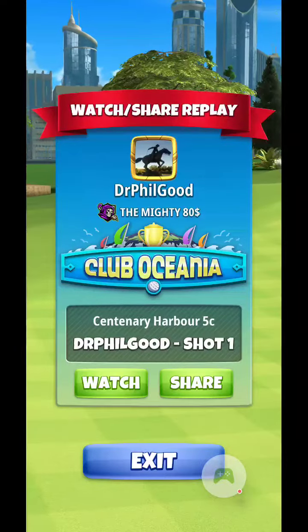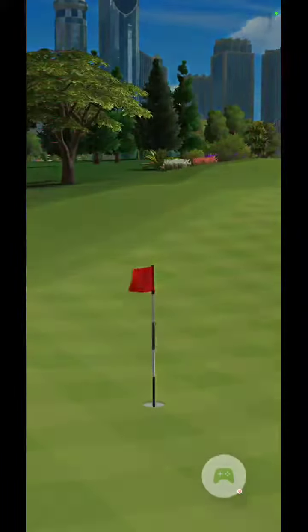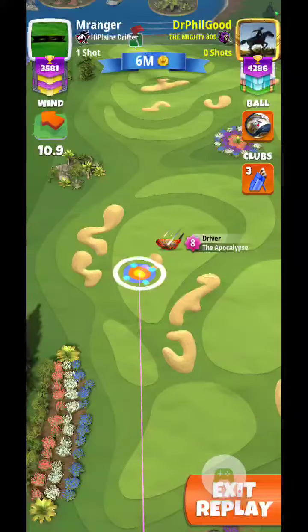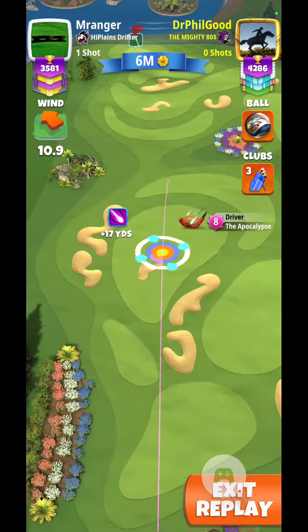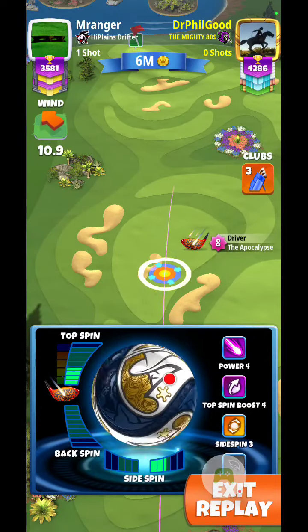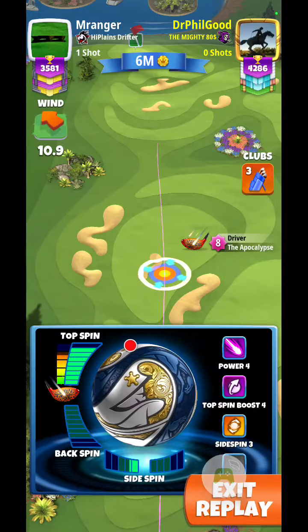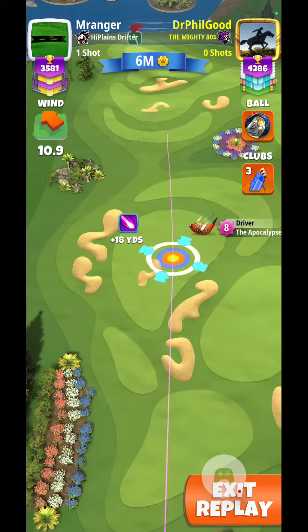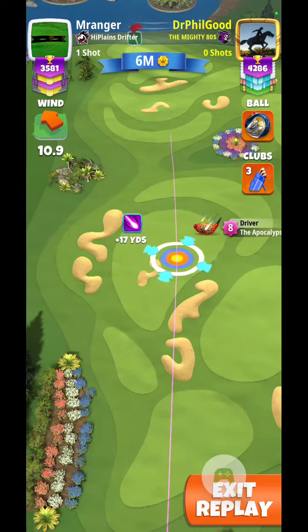At Centenary Harbor 5C, want to put up a couple shots here. Using Sheriff ball 10.9, Mount Aircross. Tailwind here, so pretty much gave it all it's got on the topspin, just a little short of full.